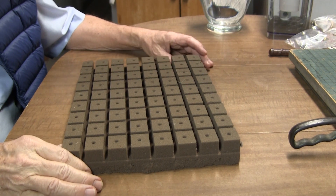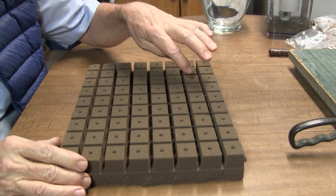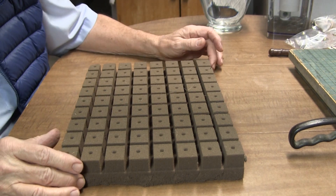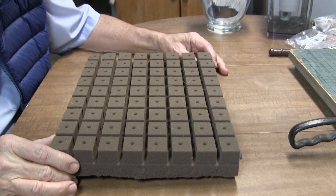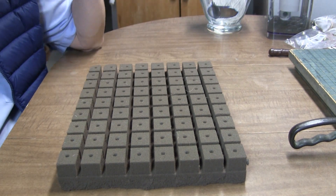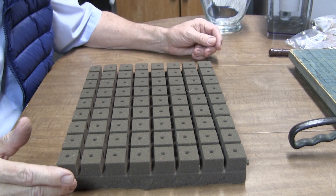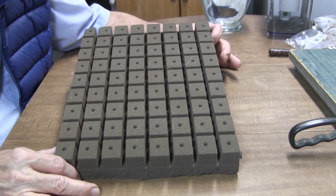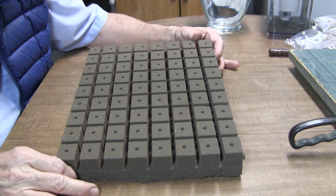My preferred medium for starting seeds is Oasis Foam, which comes in various dimensions — these are one inch by one and a quarter inch, though they come in larger sizes for various applications. This foam is non-toxic, as far as I know. People often use rockwool for starting seeds, but I've seen it being unboxed in a hydroponic shop and the person was wearing a dust mask. Rockwool can throw off fibers that are not good for you when it's dry, so Oasis Foam is a much better choice.